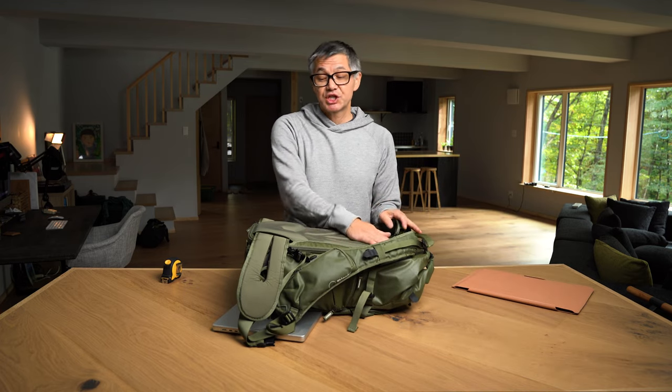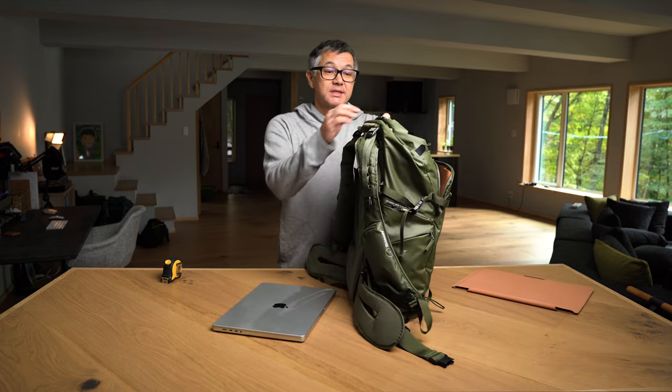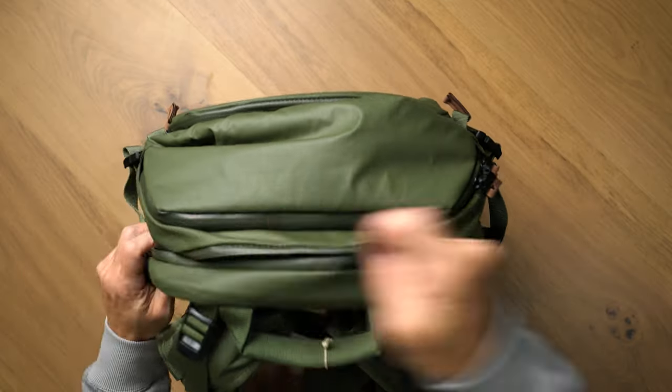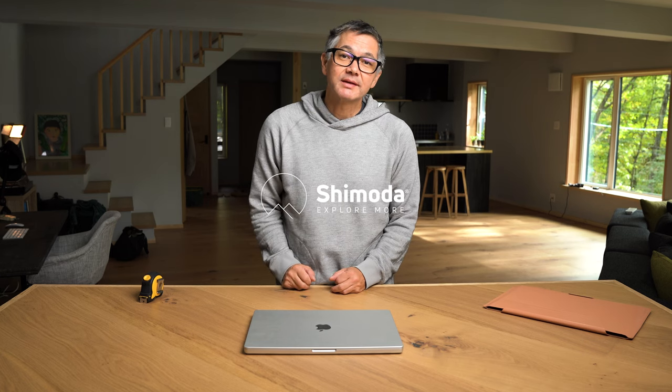The Action X series and Explore share the same rear panel laptop sleeve. The key difference is the Action X does not have the top-access zipper. Hopefully that gives you a good clear visual on what it's going to look like to have a 16-inch MacBook Pro inside your Shimoda camera bag. Take care and we'll see you next time.